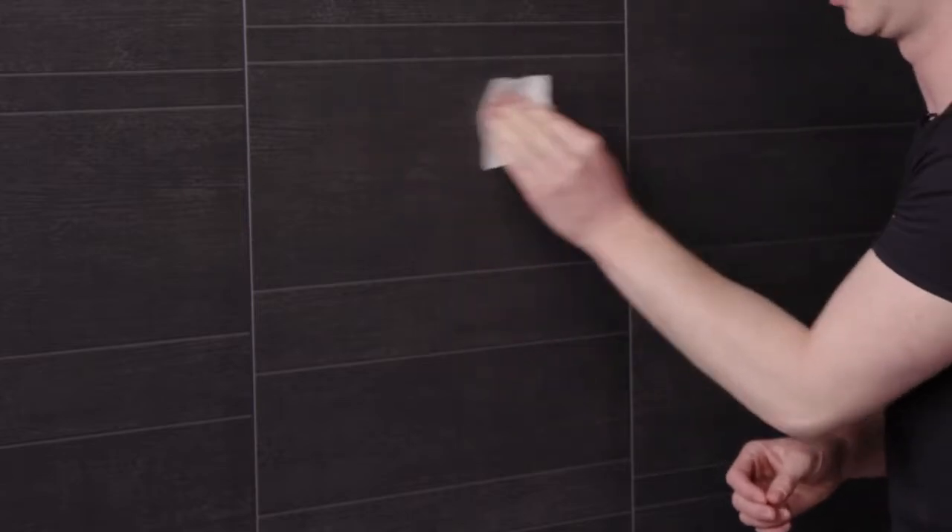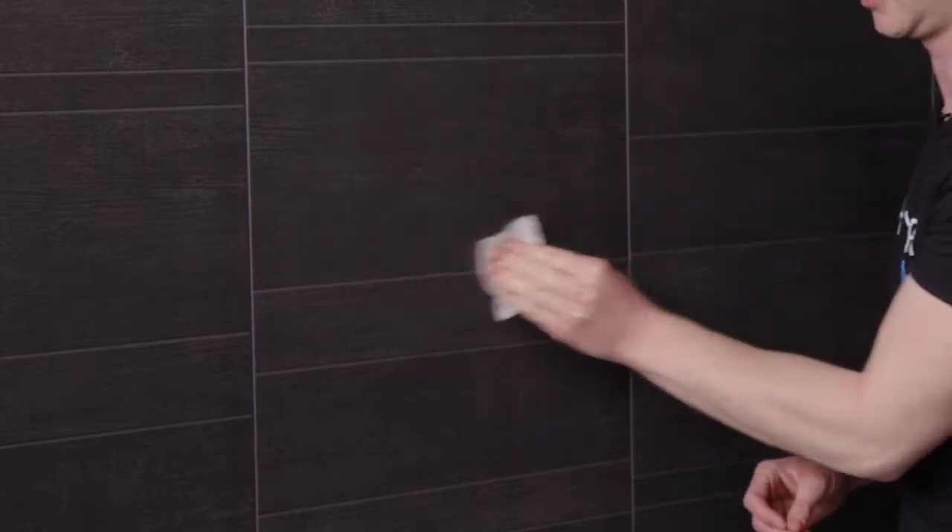You then take the wipe provided and you use that to thoroughly clean your wall in order to remove any grease or residues.